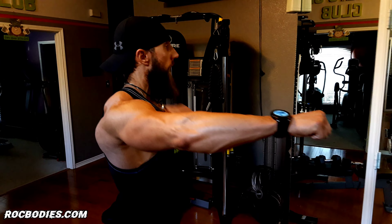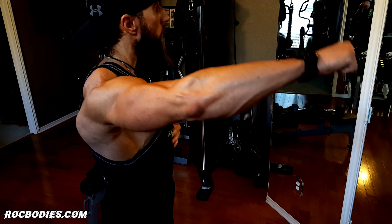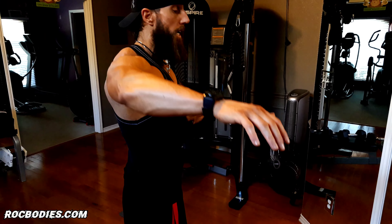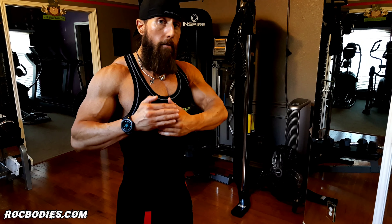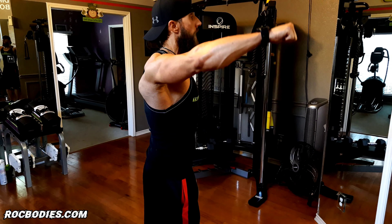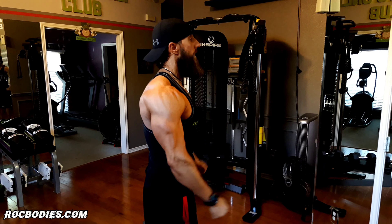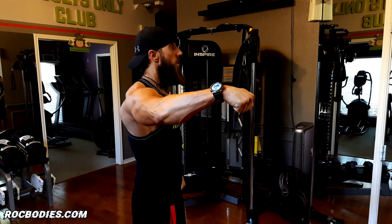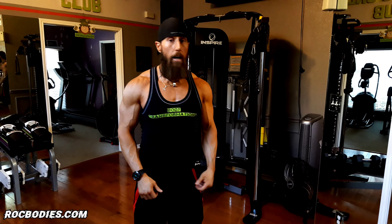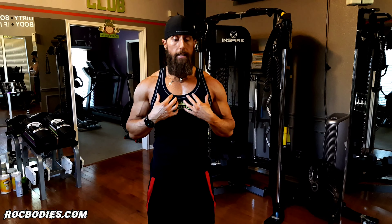We actually want to have a slight forward rotation — about 30 to 45 degrees forward. When we go all the way back, we actually cause an impingement into our shoulder and it will cause a little bit of a bone-on-bone scrape. So for that side lateral raise, we're going to be slightly forward. We're going to keep those elbows slightly bent. I also want you to keep your wrists straight — don't let them start dipping with that dumbbell. We're going to do a two-second up motion, two seconds down.